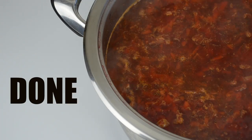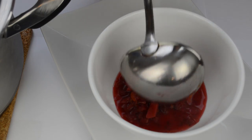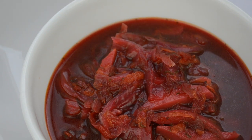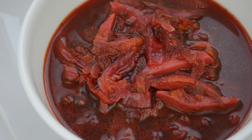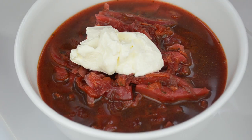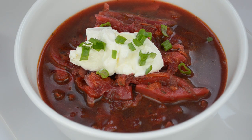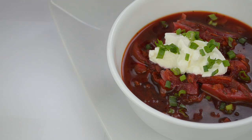Our vegetarian Russian borscht is done! To serve the borscht, pour it while it's still hot into your favorite bowl. You can have it just like this, or you can try to be truly Russian and add some sour cream or mayo to your borscht. You can also garnish it with some fresh herbs — I just used green onions. Your borscht is ready to be served.